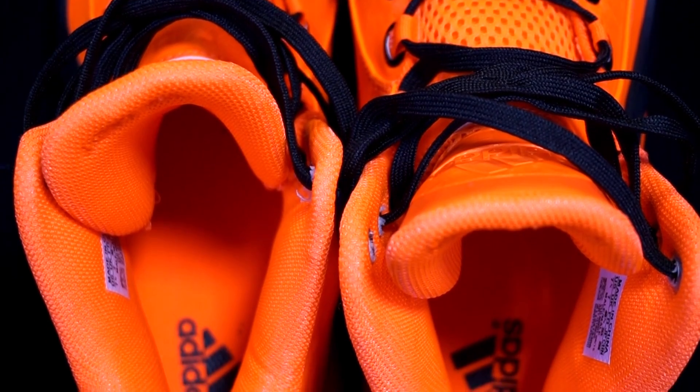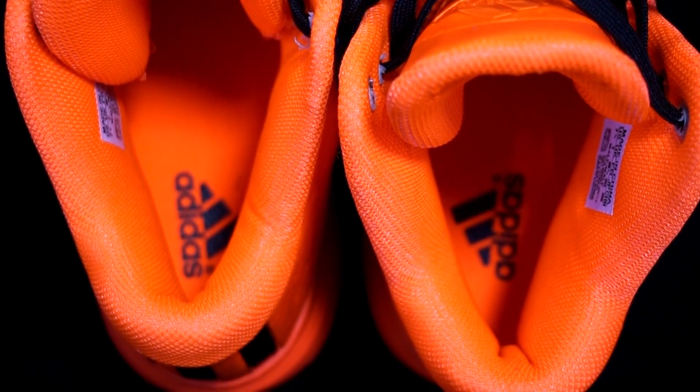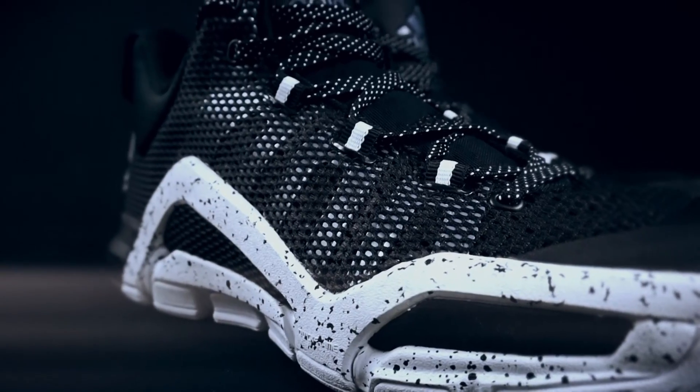Let's go over the lacing systems. For the J-Wall 2, the lace holes were stitched to the actual upper. For the Crazy Quick 3, the lace holes were not stitched, giving more of a Flywire-type feel. Lockdown for both was decent, but my foot felt a lot more secure in the J-Wall 2s. In the Crazy Quick 3s my foot was sliding around a bit even when I cranked the laces really tight. So the win for lockdown and support goes to the J-Wall 2s.